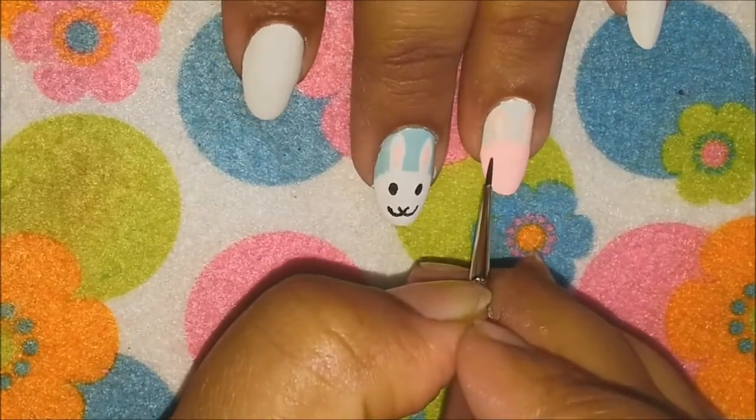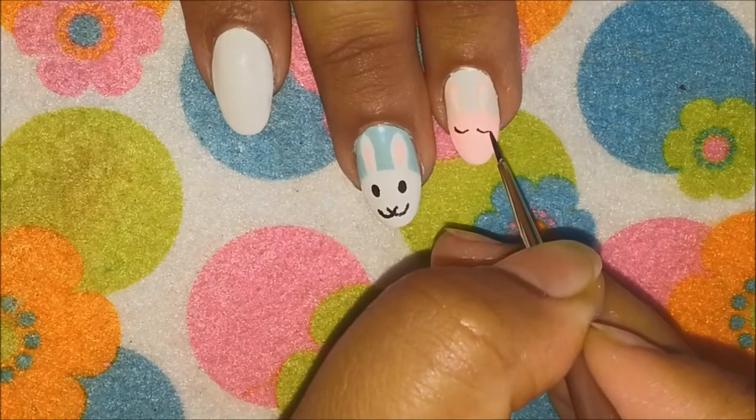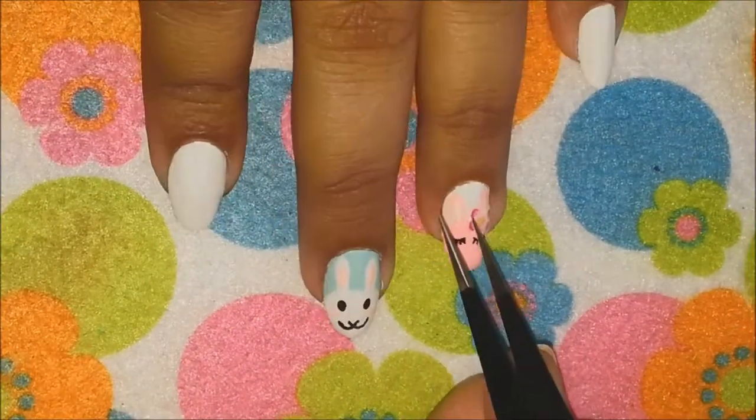Now give them their facial features and your bunnies are done. The last thing I'll do is apply a cute bow on the pink bunny to make it look more girly and cute, and I'll finish it off with a top coat. My cute bunnies are done!